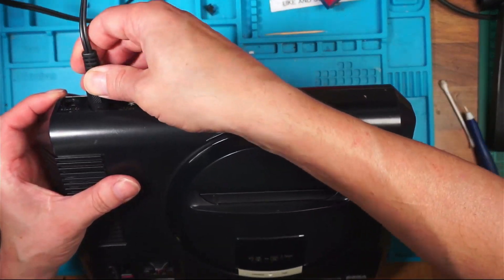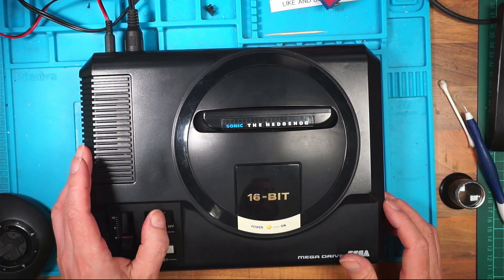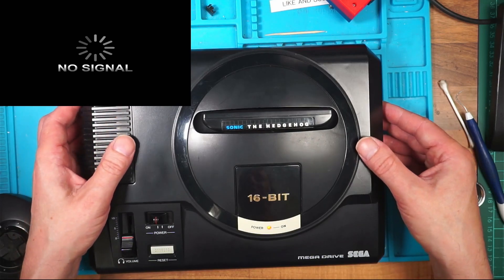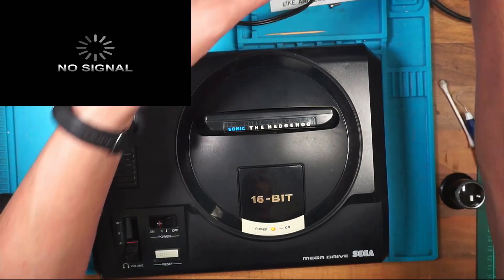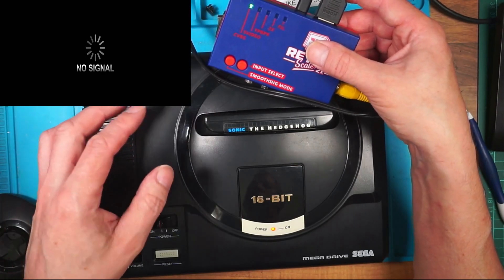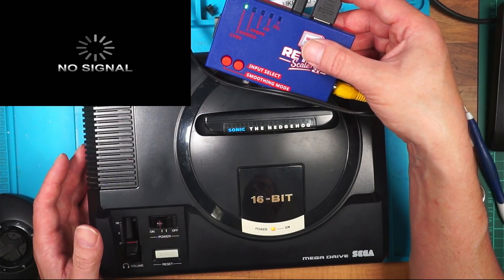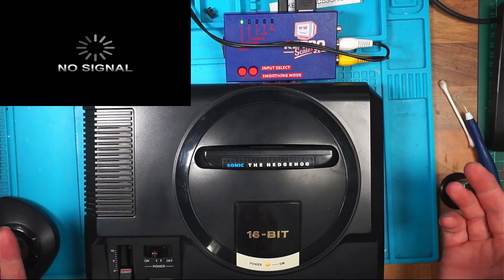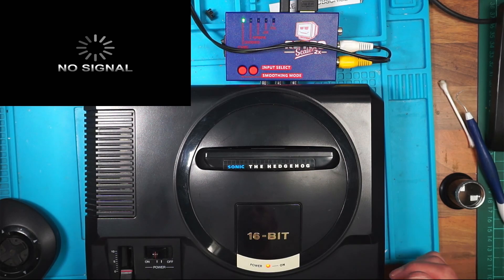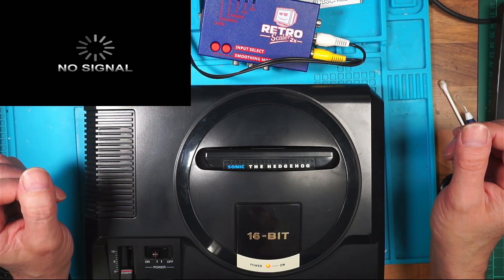Game in, switch on — no signal. What's happened? I don't believe it. No signal. Am I on the wrong thing here? I'll go back to CVBS. Switch off, switch back on. I don't believe it — I'm drawing 0.8 of an amp but it's not outputting a signal. I'll turn this off and turn it back on. No signal. After all of that? Well, that's just got a bit more interesting.